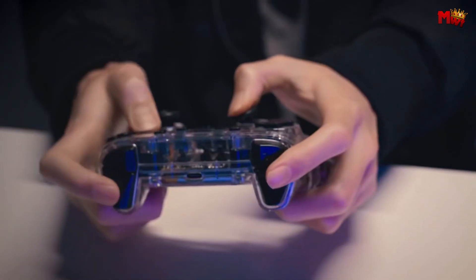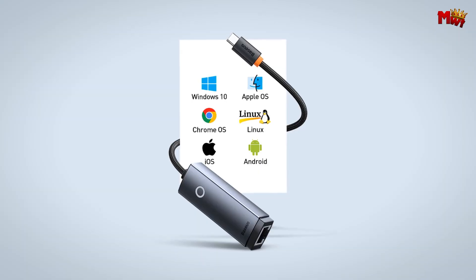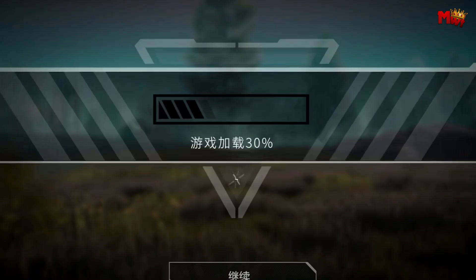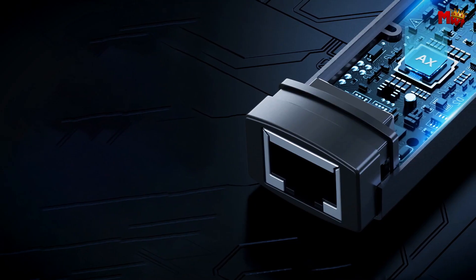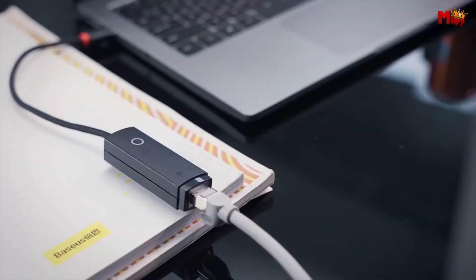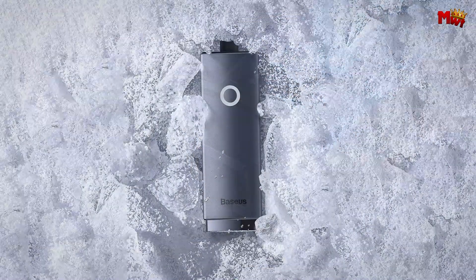Let's get into the performance. This adapter supports gigabit wired network speeds up to 1,000 Mbps — that's lightning fast compared to the usual 10–100 Mbps speeds you might be used to. Whether you're streaming in high-definition, gaming online, or just browsing, you'll notice a huge difference in speed and stability.